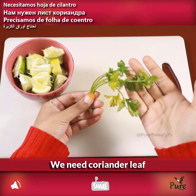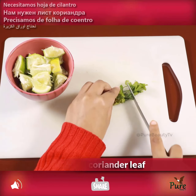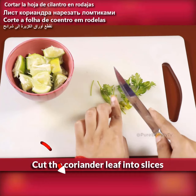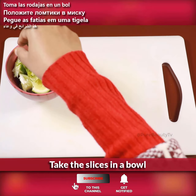We need coriander leaf. Cut the coriander leaf into slices and take the slices in a bowl.